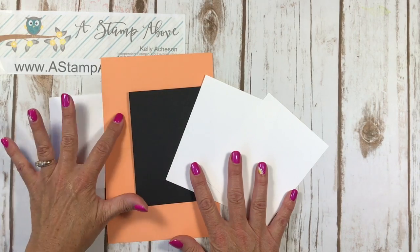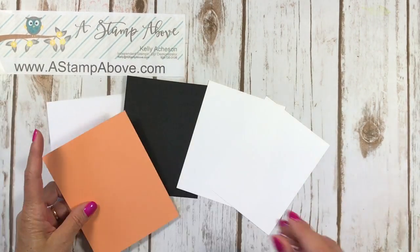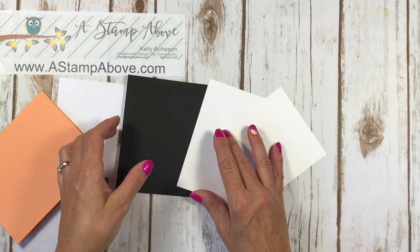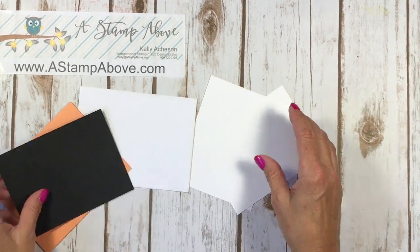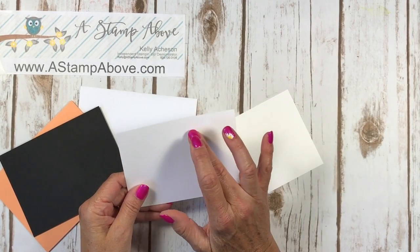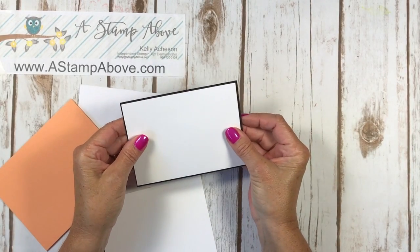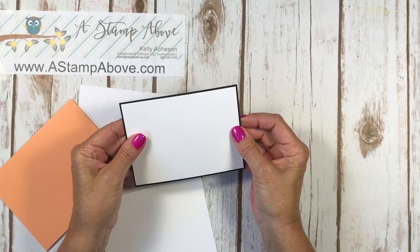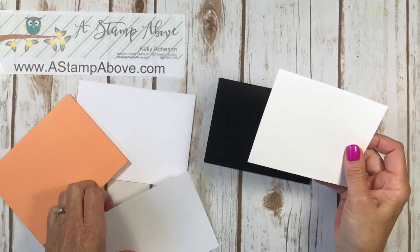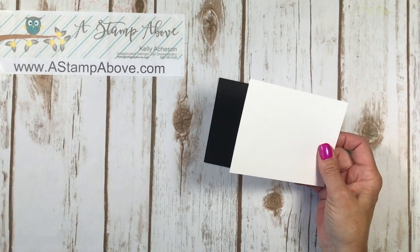Here are our layers for our cardstock. I've used a piece of Peekaboo Peach that is eight and a half by five and a half, burnished with my bone folder. I've got a piece of Basic Black that is four by five and a quarter, and a piece of Whisper White that is four by five and a quarter also. The bigger piece is for the inside and then a smaller layer that is five and an eighth by three and seven eighths. And don't forget your envelope — we've got one to stamp up to match too.